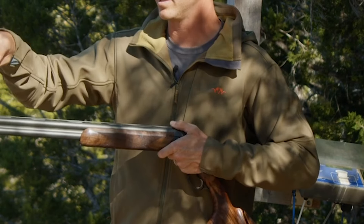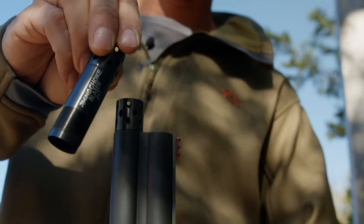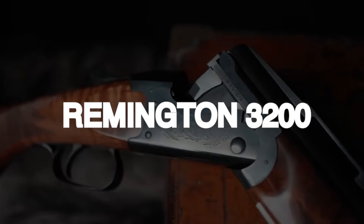Despite not being an entry-level gun, the F16 offers excellent quality and handling compared to competitors costing twice the price. It has been around for about five years and may not be available for long.